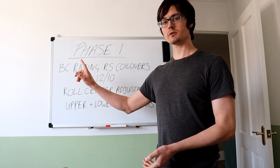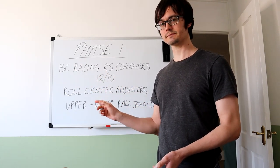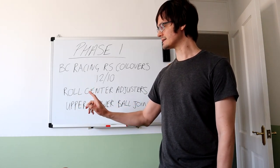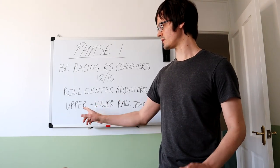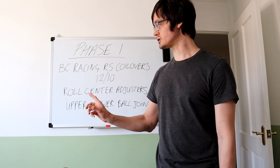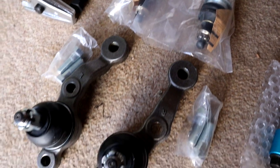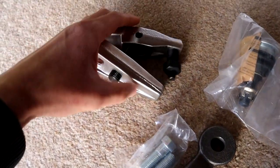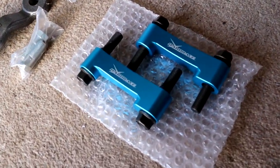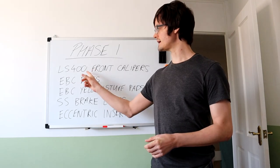I've already ordered some BC Racing RS coilovers with 12 and 10 spring rates. I've already got some Hard Race roll center adjusters, and while I've got everything apart I might as well replace the upper and lower ball joints, which I've already got as well. I'm just waiting for the BC coilovers to arrive. I also have a ball joint splitter for taking the old ones out.